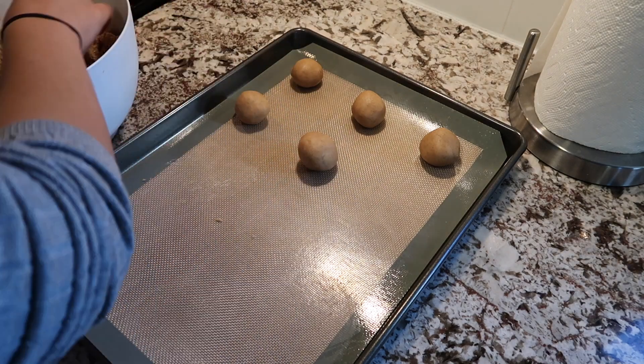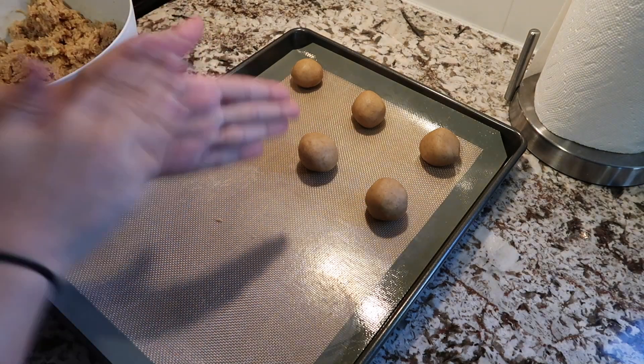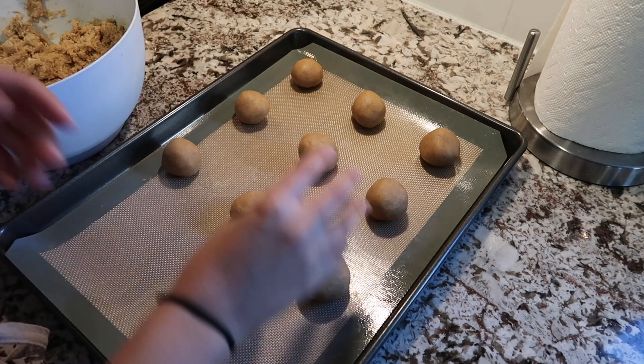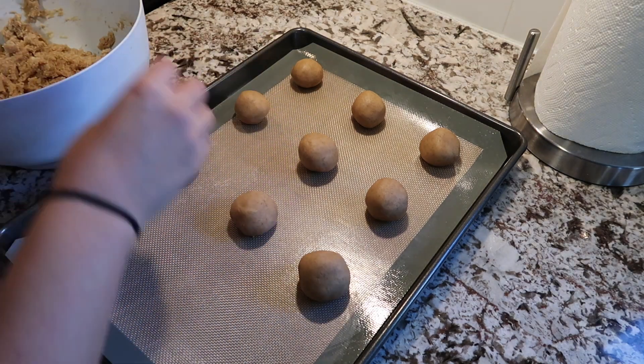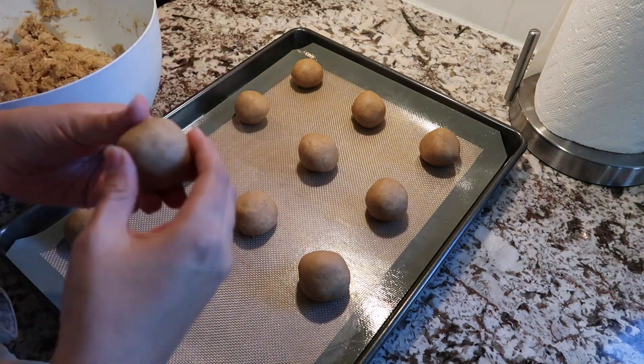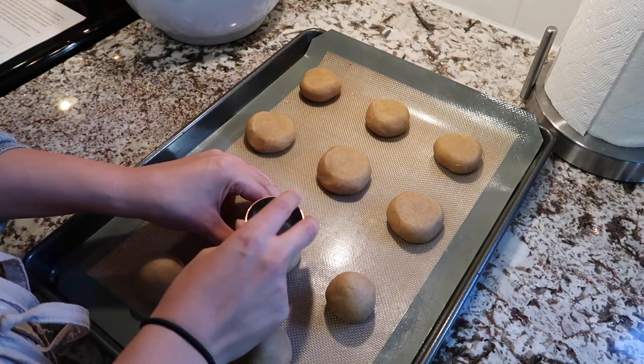Once your dough has chilled, you're going to form your cookies by rolling them into little 1-inch balls — this is always my favorite part. Once you've formed all of your cookies, take the bottom of a glass or a measuring cup and squish them a little bit so that they're nice and uniform.